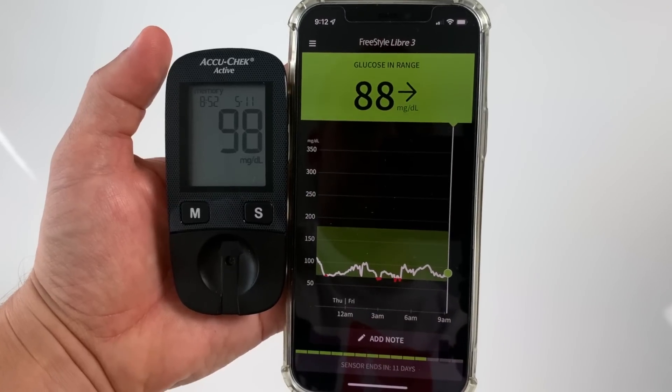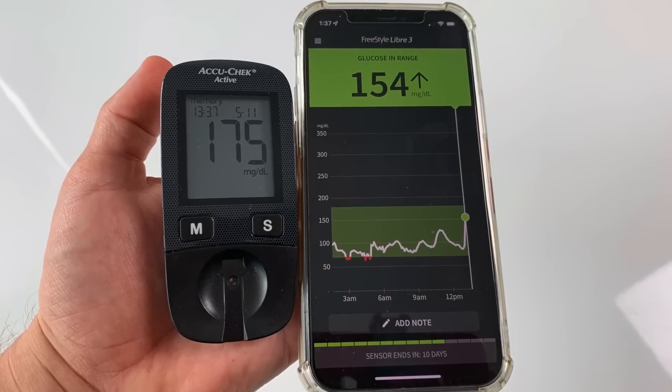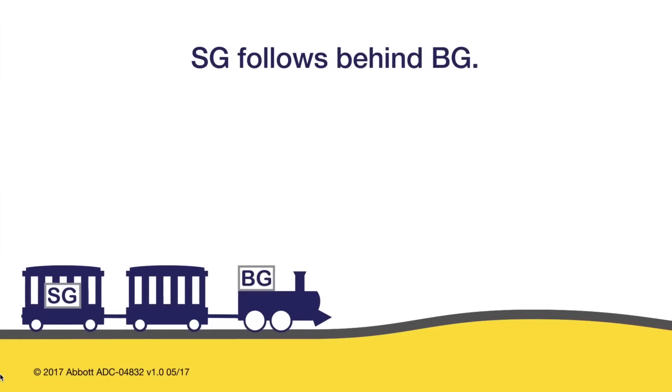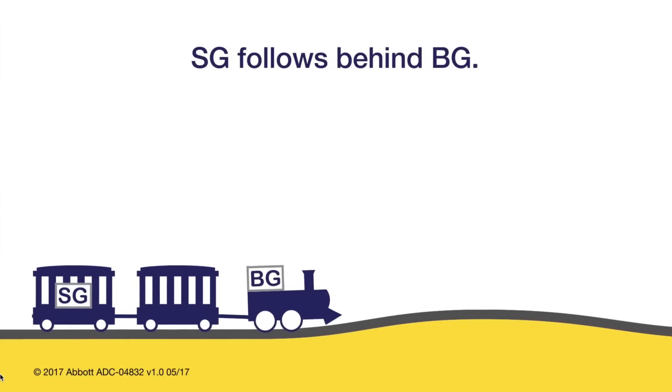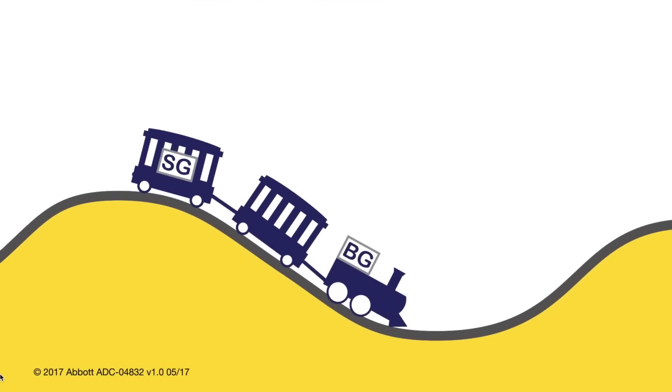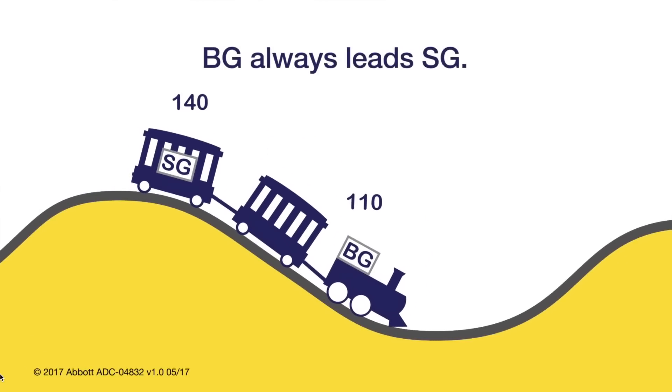The most common complaint I hear is that your readings from Freestyle Libre are way off. But if you are comparing them to your glucometer readings, they actually should be different, because Freestyle Libre takes readings from interstitial fluid while the glucometer takes them directly from blood. The blood glucose is always ahead of the sensor glucose, which Abbott illustrates with a train — the first car is your blood glucose and the second is your sensor glucose. So when glucose is rising, your glucometer shows a higher number than Libre, and when falling, a lower number.